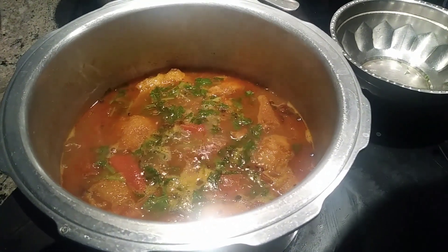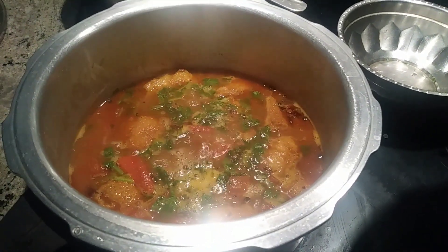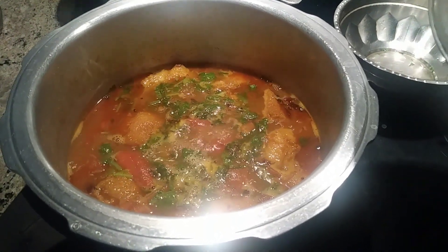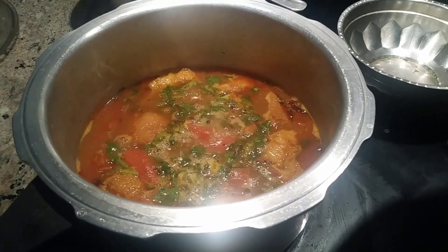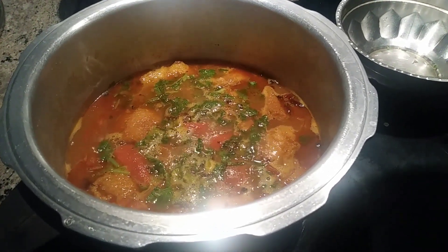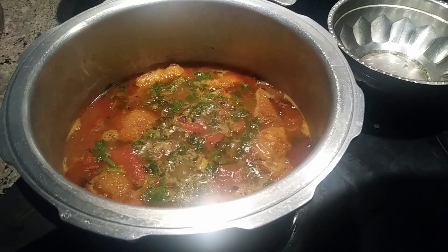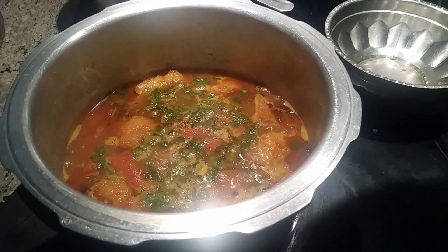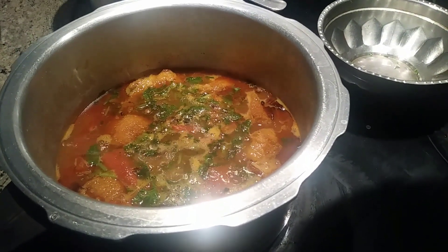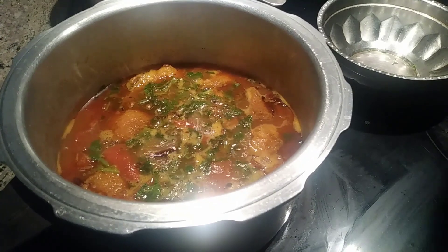One more thing: when you make fish curry, the fish creates a lot of water, so I added only one cup of water — see how much water came out, and it turned out very well. When you make curry you won't need much oil for frying. You can pair this with quinoa, millet rice, red rice, black rice, or ragi — it goes well with all of them. Thanks for watching, bye!